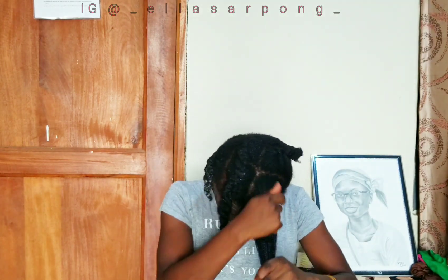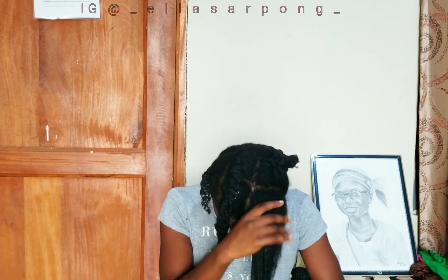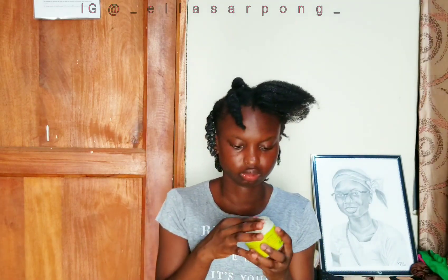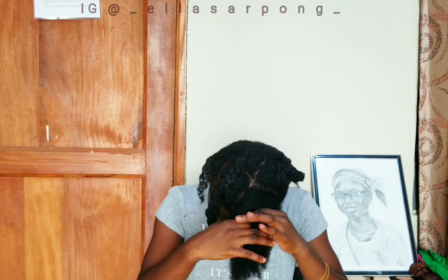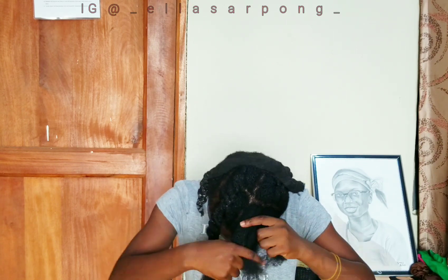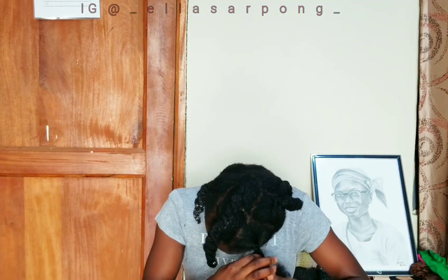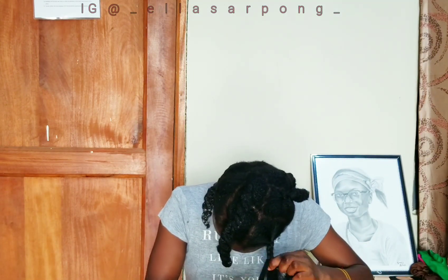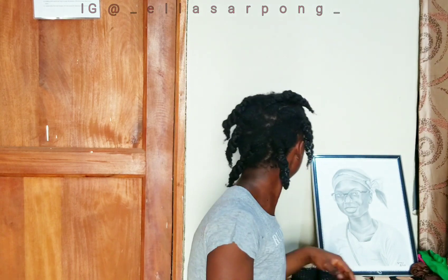If you are wondering whether this is my final hairstyle — it isn't. I usually do this hairstyle in order to prep my hair for the actual hairstyle, because this helps stretch my hair without heat, and it's so easy to do. It can literally take me 30 minutes or less, which is why I do it often. At the end of the video, you'll see how I usually style my hair after putting it into these chunky braids.